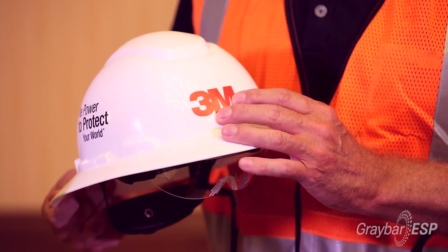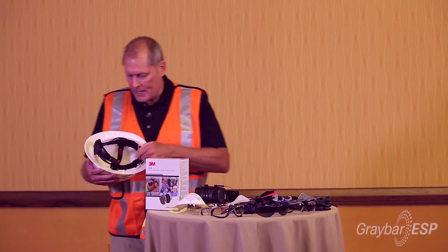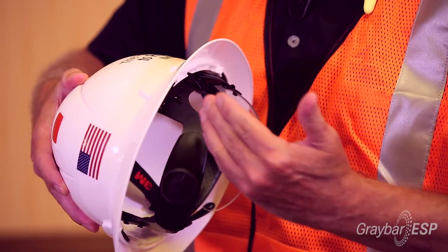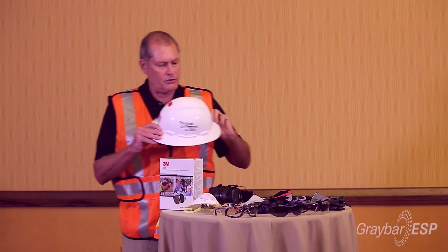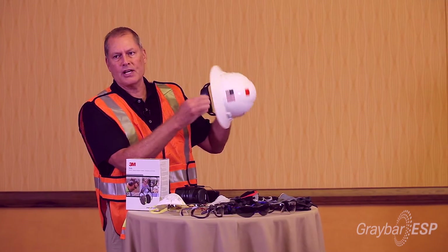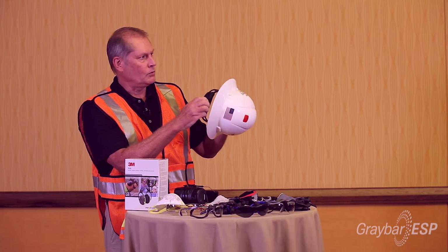We do also offer a logo program, which is what this is. The nice thing about the 3M one is it has some adjustable levels if you want it to sit a little higher on your head for your own comfort. It also has a nice easy-adjust ratchet on the back, which is really good.